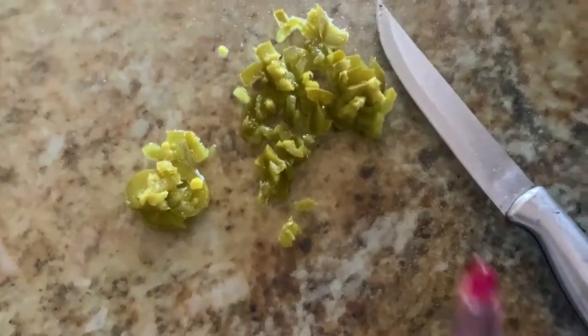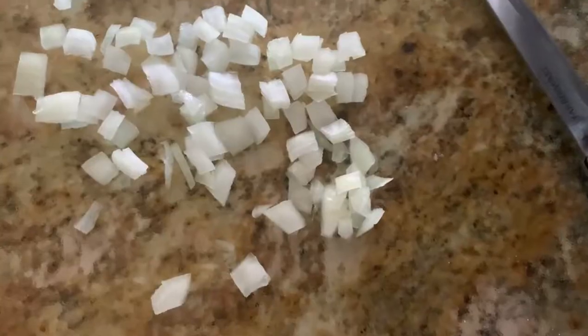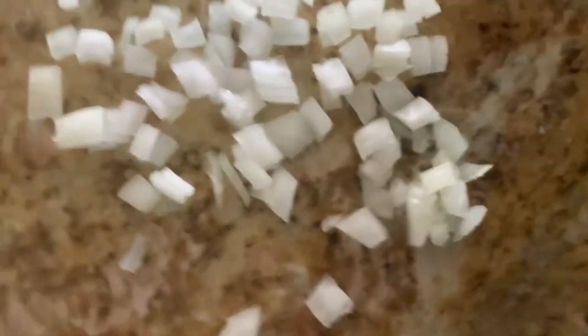I'm starting out with some pickled jalapeño — I love pickled jalapeño and I put it in a lot of my recipes, so I'm gonna chop these up. Oh, this onion is making me sniffle! I chopped up some onions and I'm going to put them in the bowl with the jalapeños.